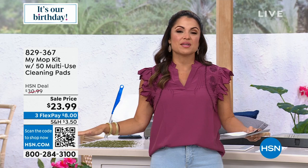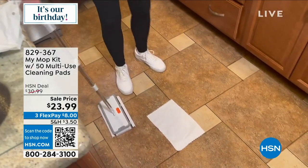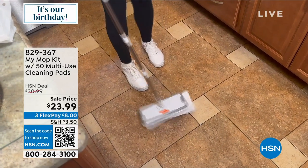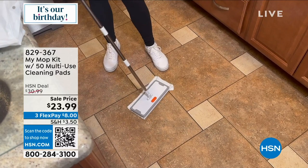We're going to solve all those problems with something called the MyMop, which is so cool because essentially it will turn any pad, paper towel, even a rag, a T-shirt, or a standard towel into a mop.